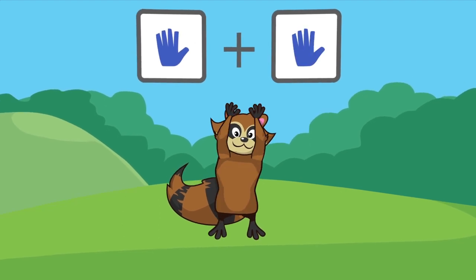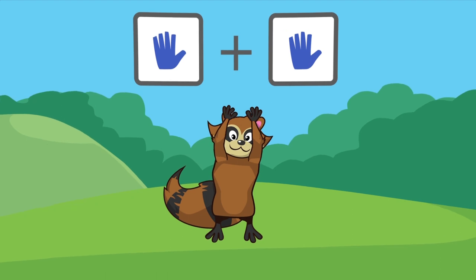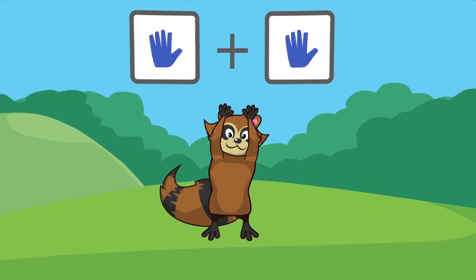Hand and Hand — put your hands together. Excellent!